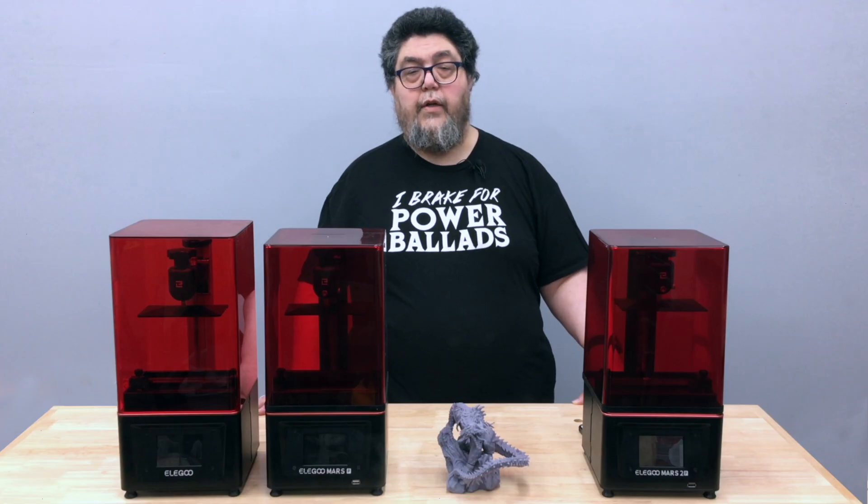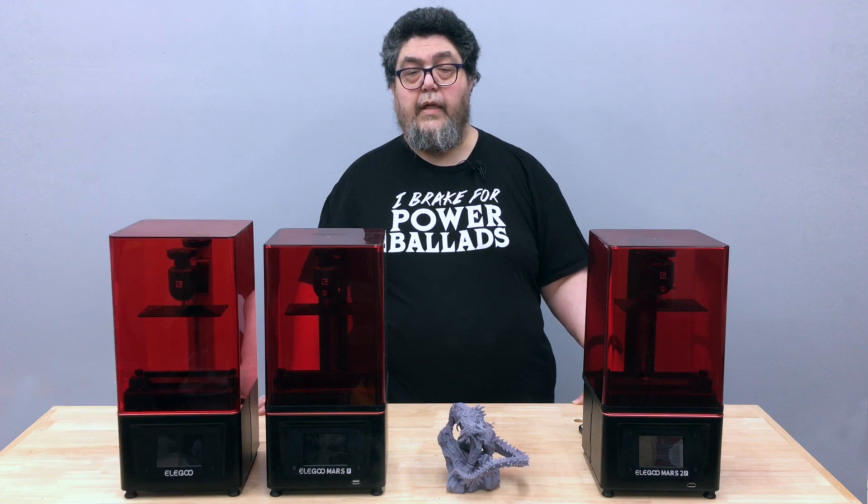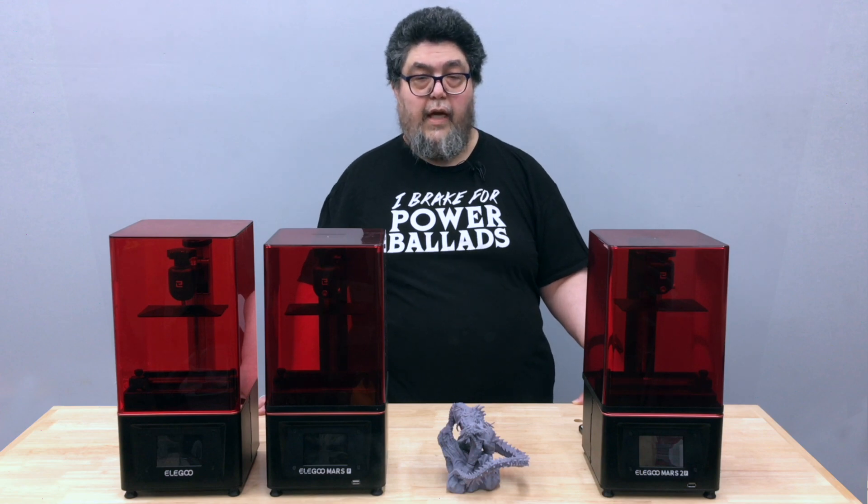The soldier and all of the prints on the Mars 2 Pro have been printed using water-soluble resins like this from Elegoo, almost completely eliminating the problems associated with sourcing, handling, smelling, and breathing in isopropyl alcohol. There is still an issue when it comes to the disposal of the dirty water, but that's a discussion for a different day.